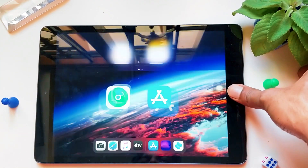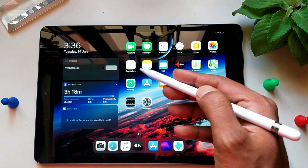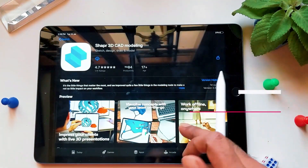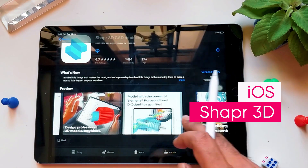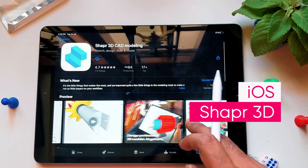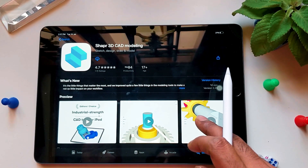Hey, what's up YouTube, it's me Ranjit. I'm on the new iPad with this amazing first-generation pencil. Today we are gonna see Shapr3D on iOS. This app is built for all those designers who are on the go. Let's get straight into the video.